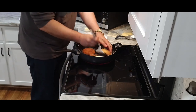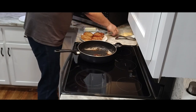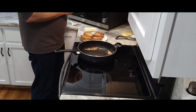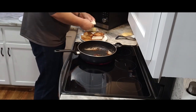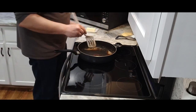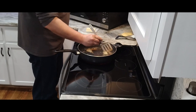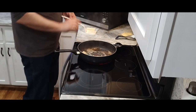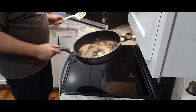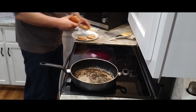Beautiful. Now interestingly, on a burger you want to put the sauce on the bottom bun. The reason for that is that's where your tongue is, so that's the part you really want to get the flavor of the sauce. So we'll put the cheese on the top bun since sauce is going on the bottom.